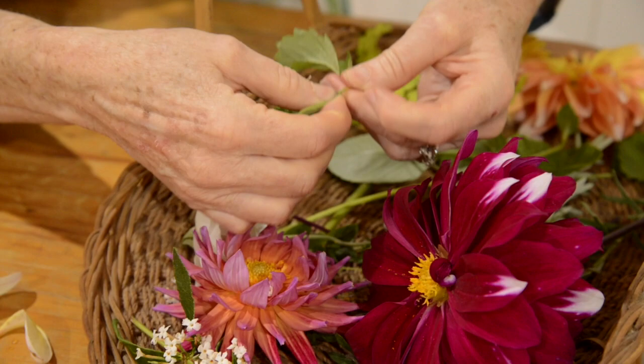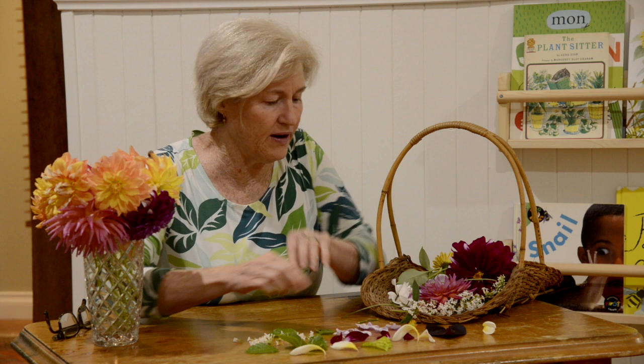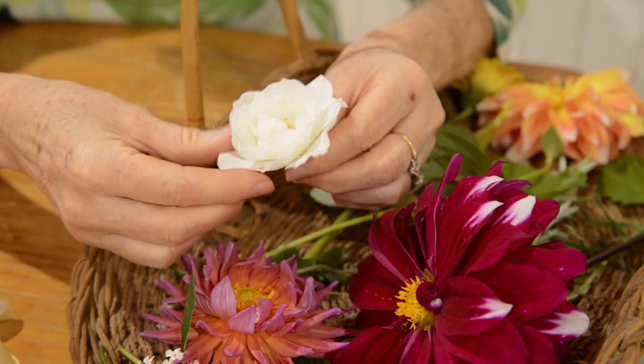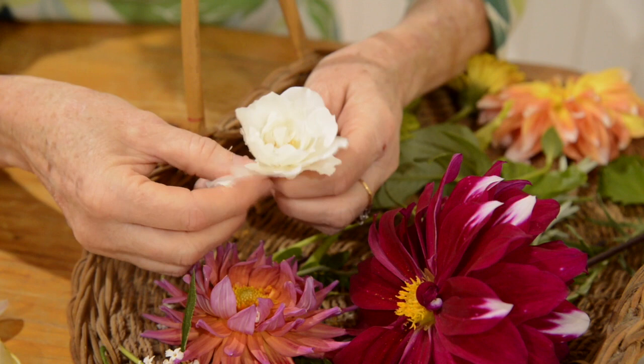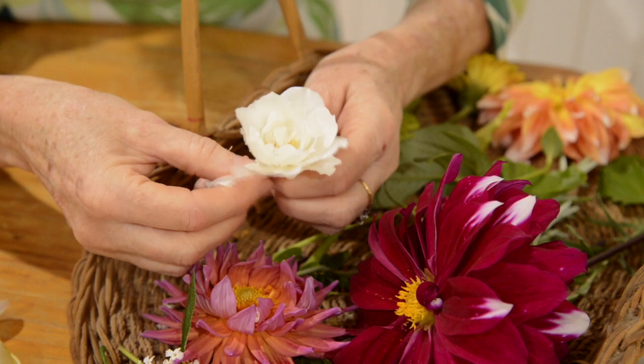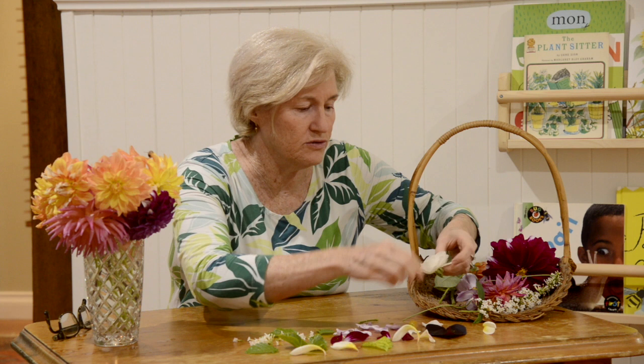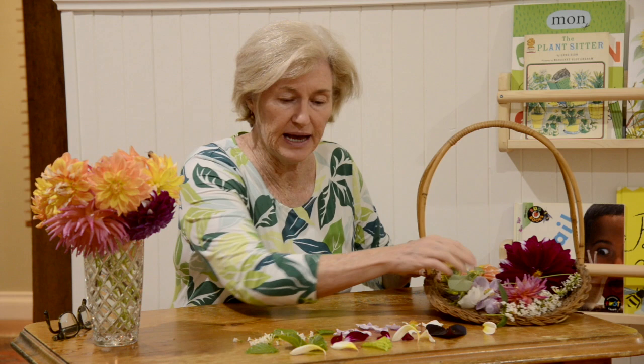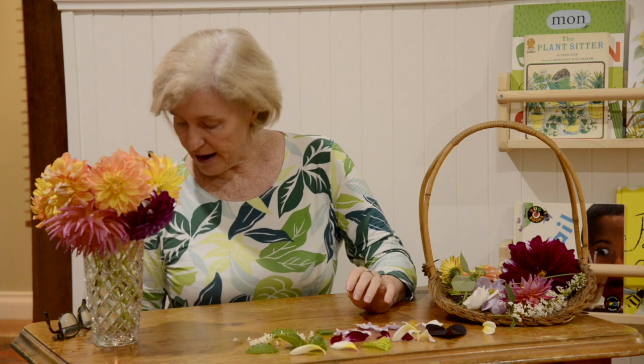No strawberries though, but the strawberry leaf has a nice shape too. So now I've got all my petals and leaves. Just a little one from a rose — a white iceberg rose. Some of them smell nice too. Okay, so now we've got all our things ready to make our picture with.